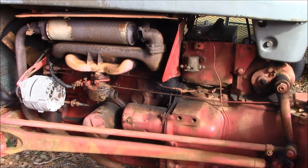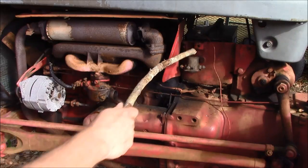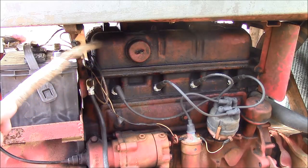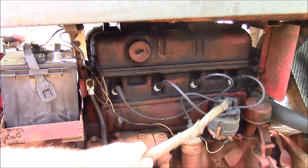I'm going to point out the important parts of the system for those who may not know. This is your alternator, this is your starter, and this is your starter solenoid. Of course the battery, the ballast resistor for the ignition coil, and the distributor.